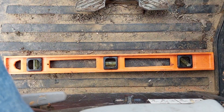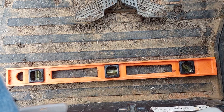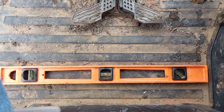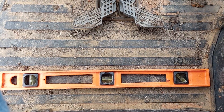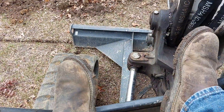Bring it over to where I want to go, start cutting. Just put my front blade down.